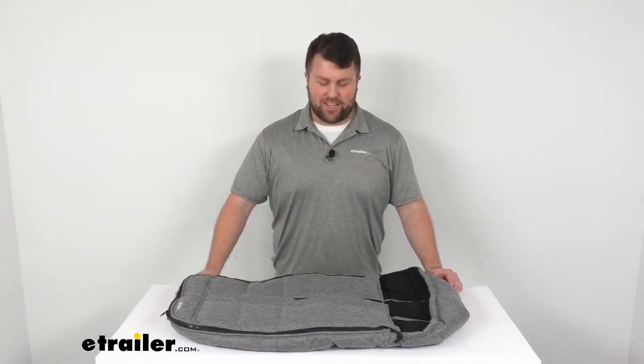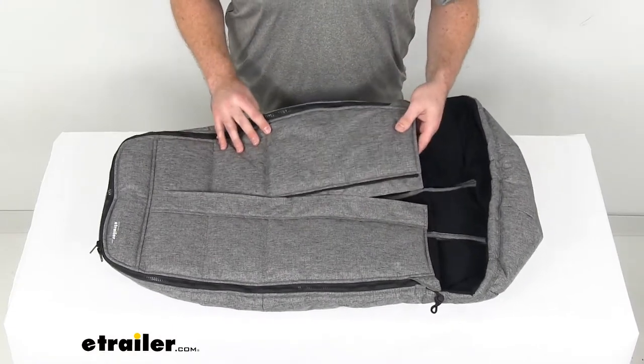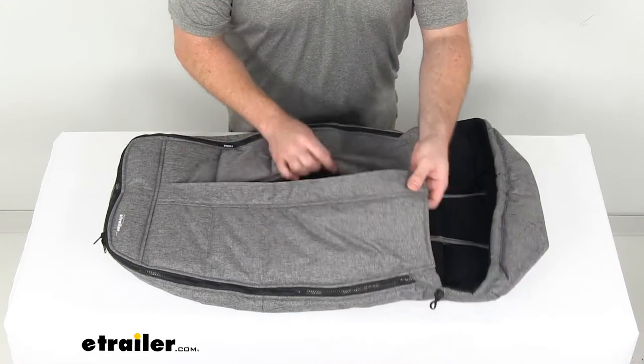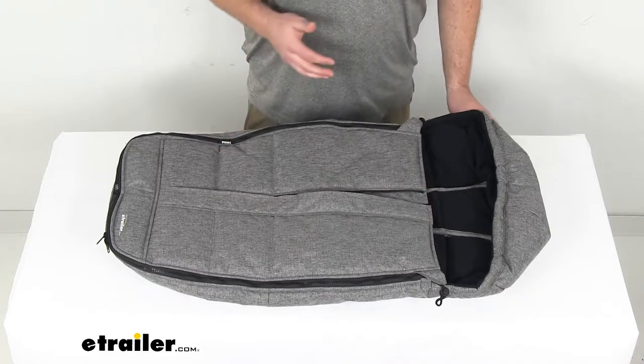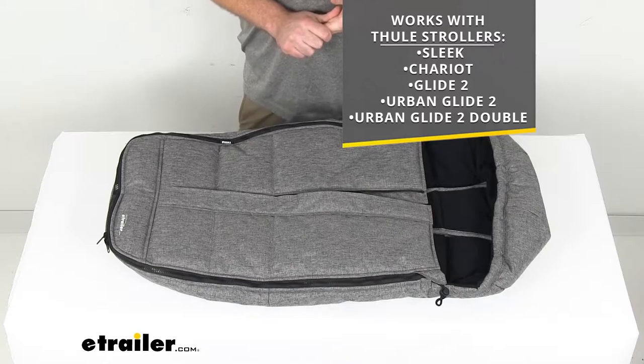Hi there, I'm Michael with eTrailer.com. Today we're going to take a quick look at the Thule Foot Muff. This is going to attach to your Thule stroller to allow you to quickly bundle up your little one on those chilly days while you're out and about. This is designed to work with the Thule Sleek as well as the Thule Chariot and Thule Glide 2.